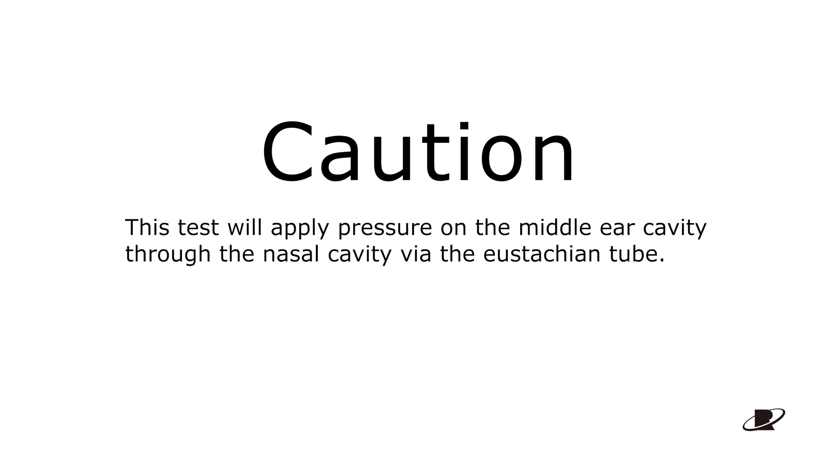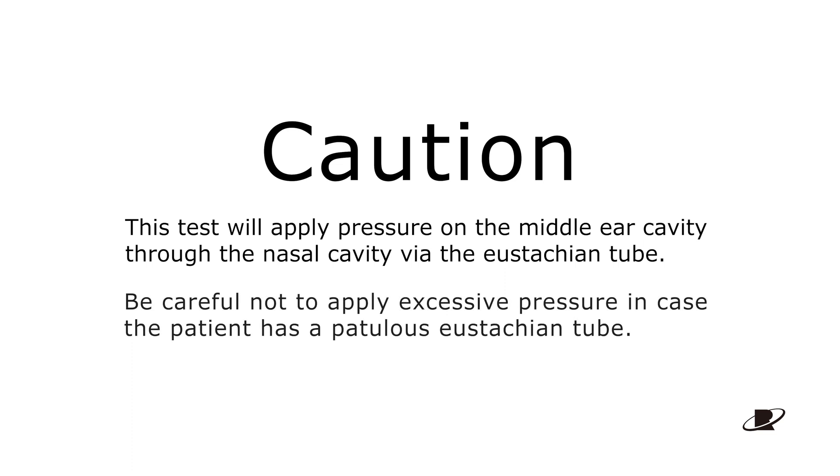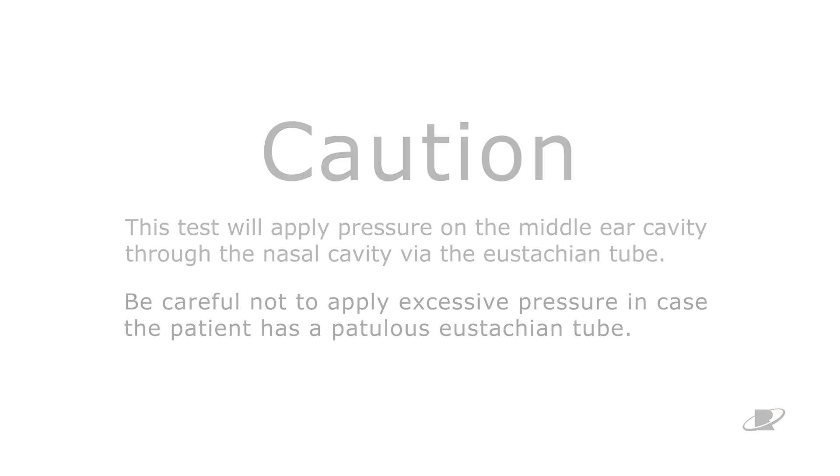Caution: this test will apply pressure on the middle ear cavity through the nasal cavity via the eustachian tube. Be careful not to apply excessive pressure in case the patient has a patulous eustachian tube.